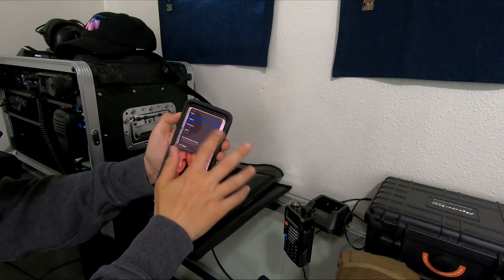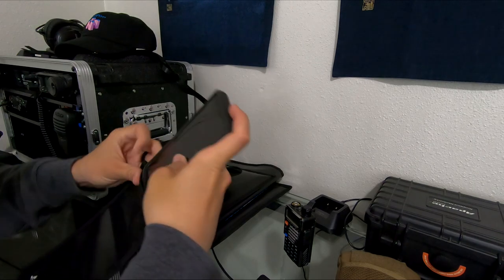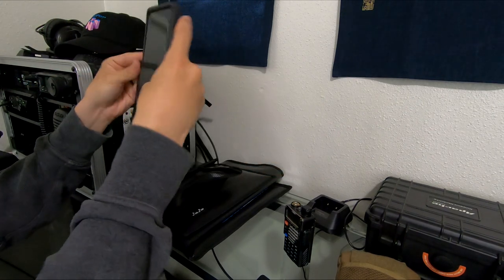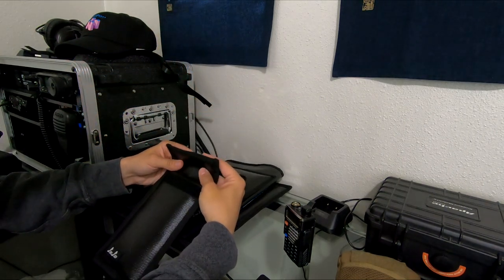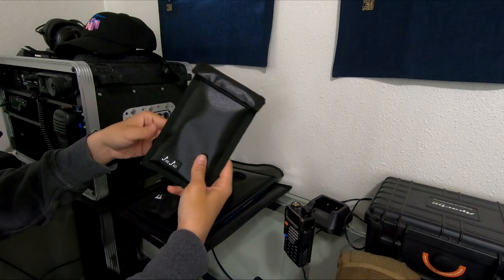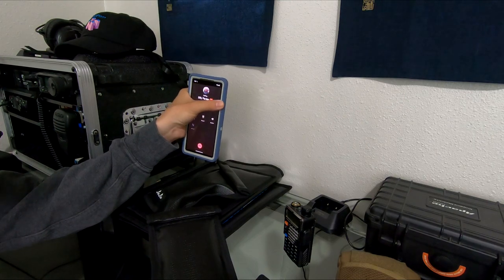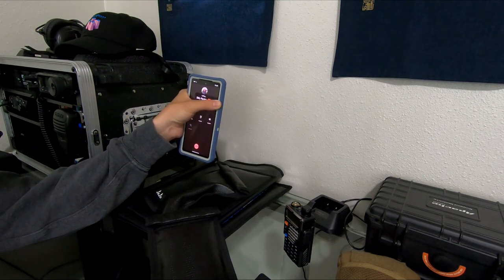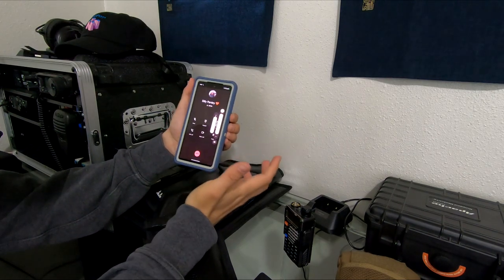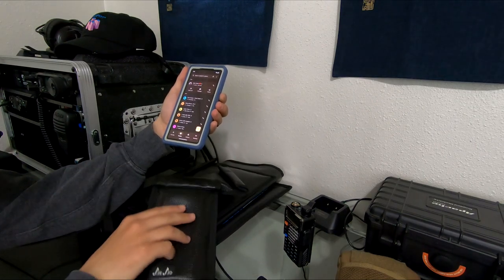I'm going to turn the volume way up and try to call it with another phone while it's inside one of these bags. This is a Galaxy S9 Plus — let's see if it fits in the small bag. It does fit, though it's extremely tight. Now I'll try to call it from my wife's phone and see if it rings. Looks like it went straight to voicemail — the Faraday bag worked perfectly.